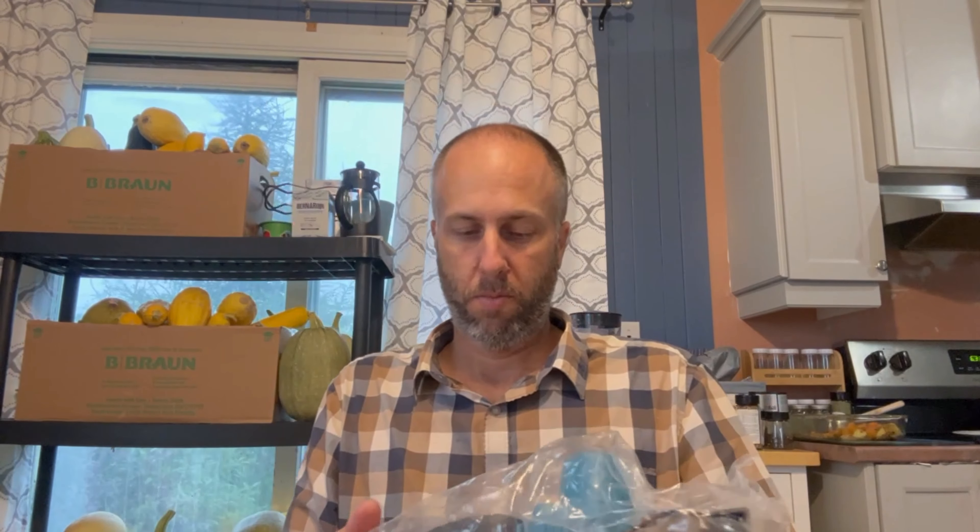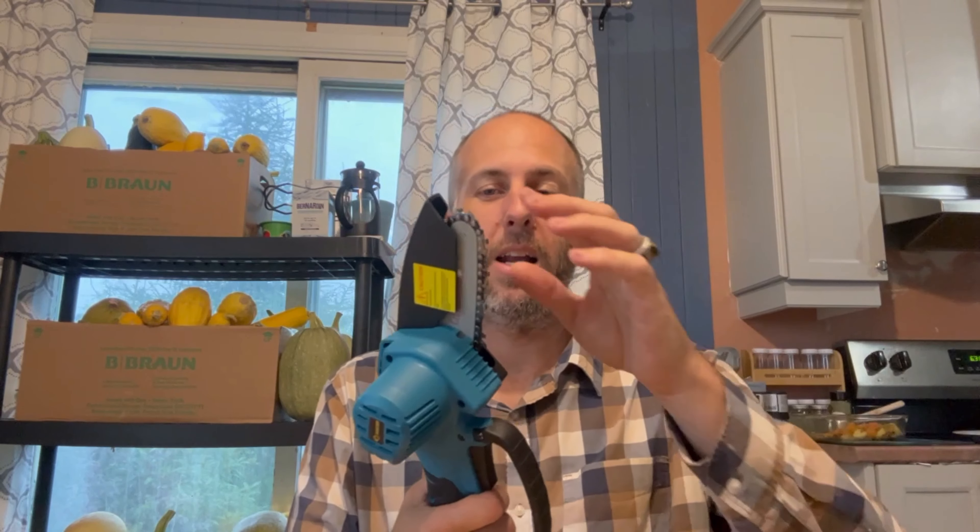I removed the plastic, let's see what's inside. There's a little screwdriver and a 20-volt battery — which is about the same thing I have for my Sauzel and my drill — and a charger. Look at that, how cute it is.